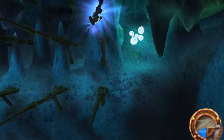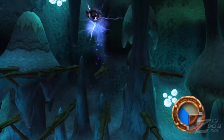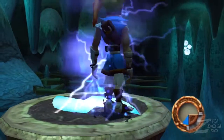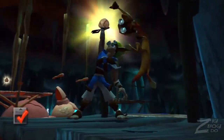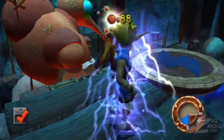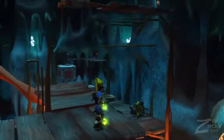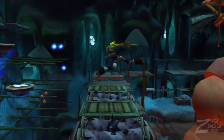I think the Jak and Daxter trilogy runs a lot better than the Ratchet and Clank. The Ratchet and Clank trilogy looks better, but there are a lot less bugs in these — they're much more faithful to the original PS2 counterparts. I'm 100% sure the Ratchet and Clank games look better, but they're just not the same.